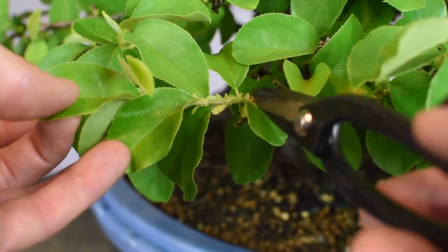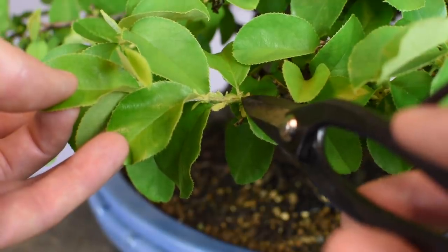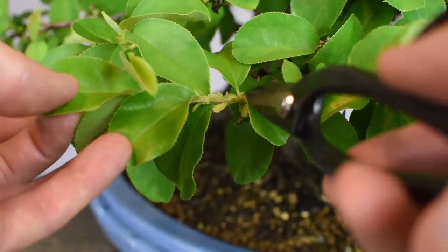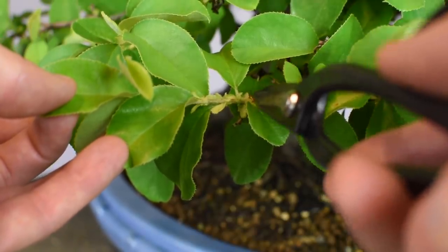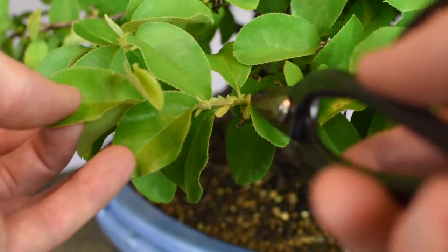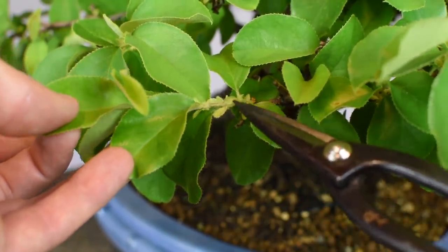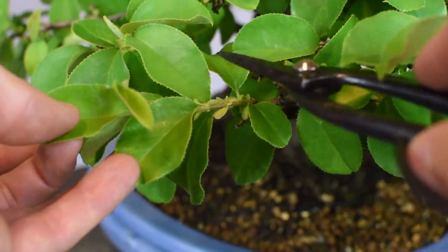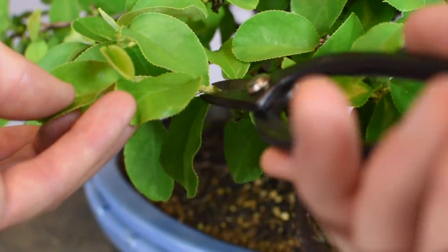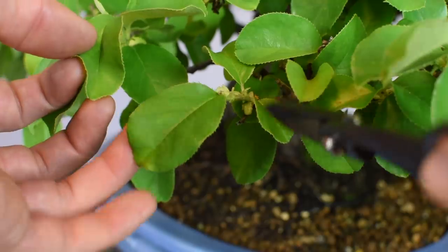This is what's called a susuba in Japanese, which basically translates to a budless leaf. At the very base of this leaf, right where it attaches to the shoot, there is no latent bud. So as an example, if we were to cut all the way back to that first leaf, because there's no latent bud there it's likely not to form a new shoot, and we may actually end up killing off this branch. What we want to do is ignore that first leaf and start our leaf count from the second leaf out — leaf number one, then leaf number two — and we would cut back there.